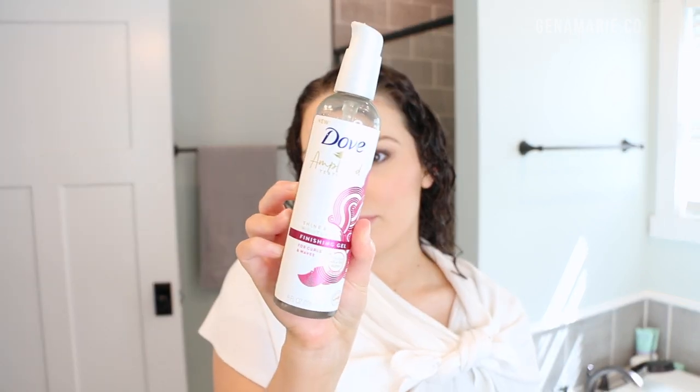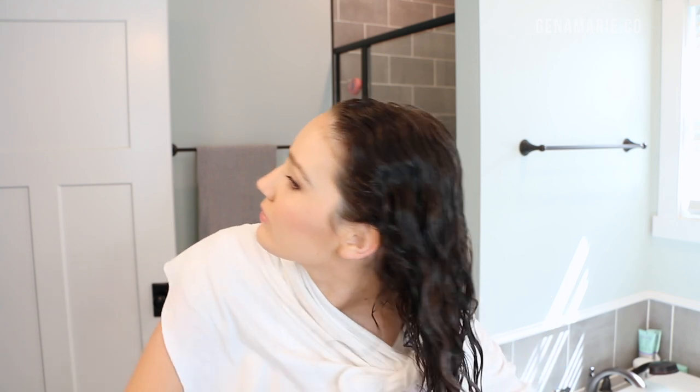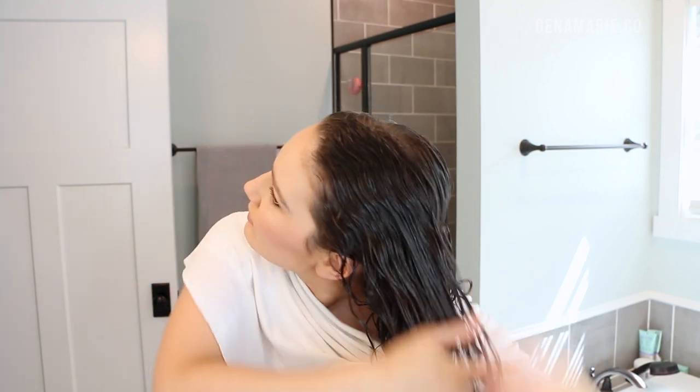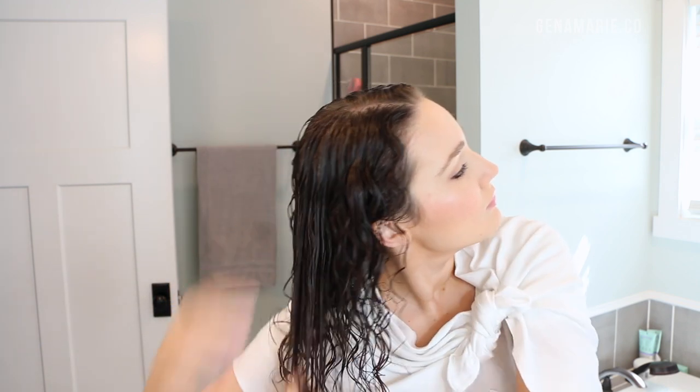For my gel I'm using the Dove Amplified Texture Shine and Moisture Finishing Gel. This is a very affordable drugstore gel and it does not contain silicone. It has a pretty strong hold and it's moisturizing at the same time. It does have glycerin as the second ingredient, but it's paired with other strong hold and humidity blocking ingredients. It has hydrogenated castor oil as well which helps seal. It also has polyquaternium, aloe leaf juice, shea butter, coconut oil, VPVA copolymer, and some other holding ingredients.